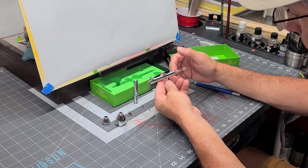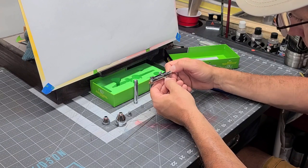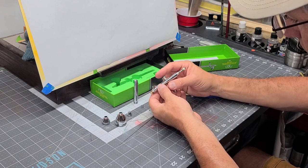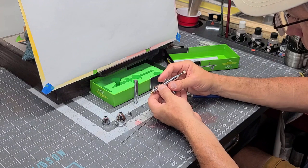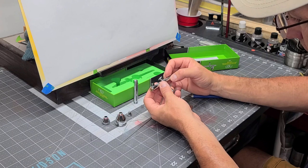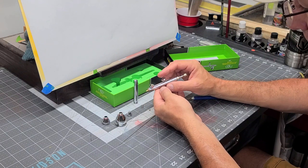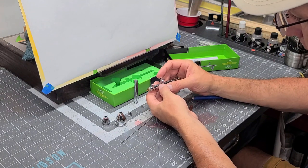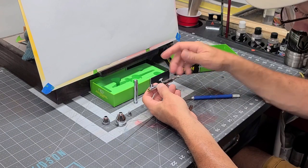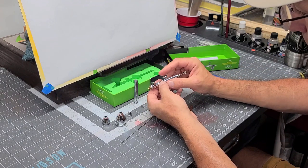I'm not going to take it all the way apart — it's like any other standard Iwata. You can take this out and you've got your spring in here. We're going to test out how the trigger feels under pressure. Right now it feels pretty standard, but we'll see what it feels like under pressure. There is no trigger stop on this. I never really understood why they put trigger stops even on higher end guns. I'd rather see somebody learning airbrush develop their trigger control with their finger.